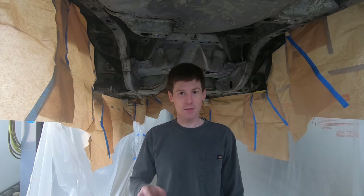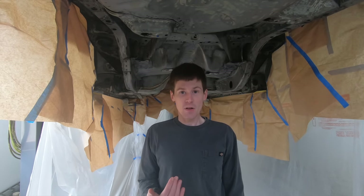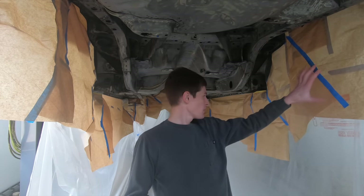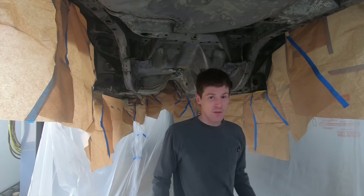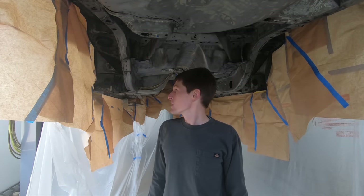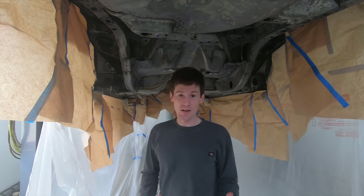If you haven't seen Part 1 of this video, I highly recommend you go check it out — I'll put a card in the corner and a link in the description. That video covers how to prep the surface and get it ready for paint. Between Parts 1 and 2, I've got everything masked off and made a quasi paint booth underneath this car so I can spray everything without getting overspray everywhere.